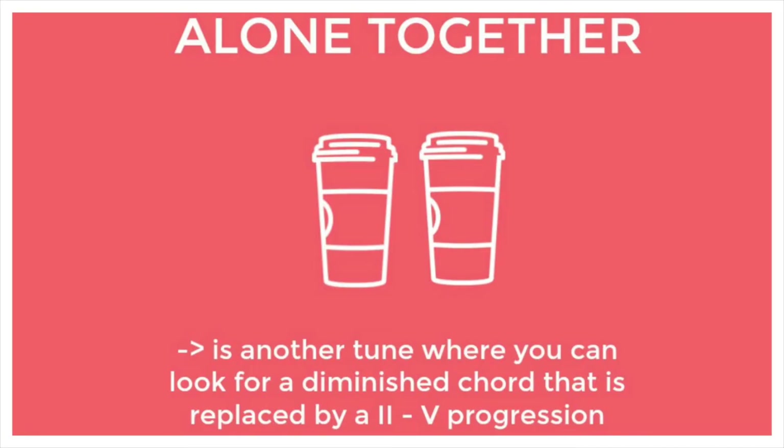It's just nice to know that some 2-5s replace a diminished chord, since it gives you the option to use the diminished chord in that place. That's it for today — thank you so much for watching. Don't forget to subscribe to my channel or leave a comment below. There's also a newsletter on my website you can subscribe to. Next week I'm going to record 'All the Things You Are,' and the week after I'll talk about the analysis of 'All the Things You Are.'